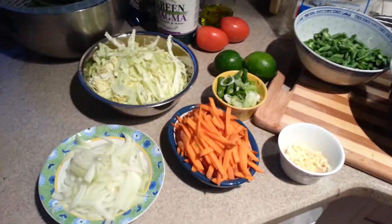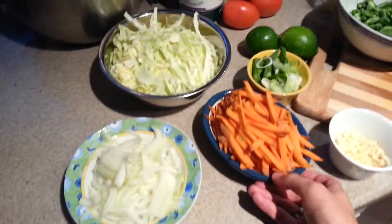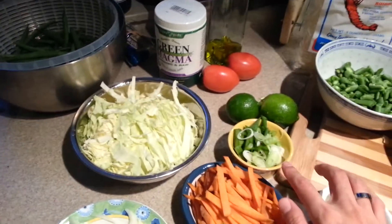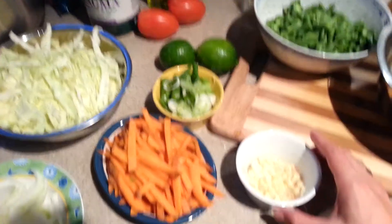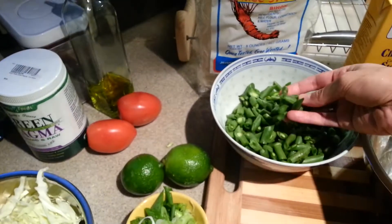I've prepared everything already because chopping this stuff took a very long time. So I have some onions, carrots, cabbage, some green onion, chopped up garlic and ginger, and a whole bunch of chopped up green beans.